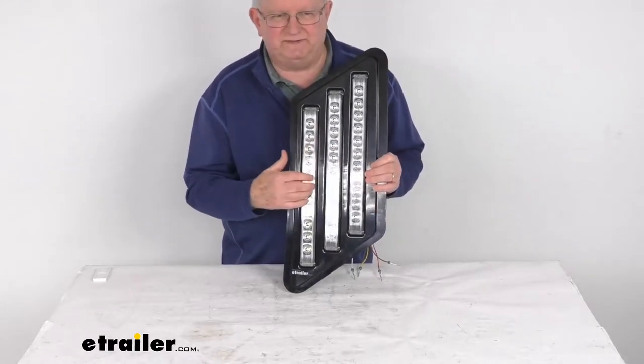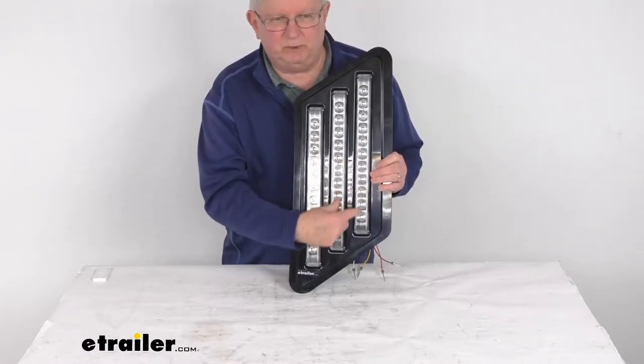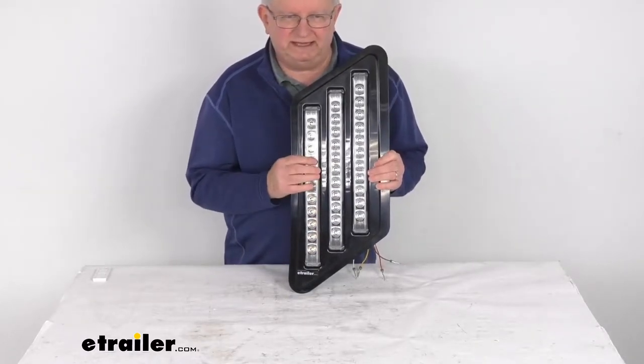There are three rows of LEDs with 11 LEDs on each row. These two rows are red and then the third row is the amber color.